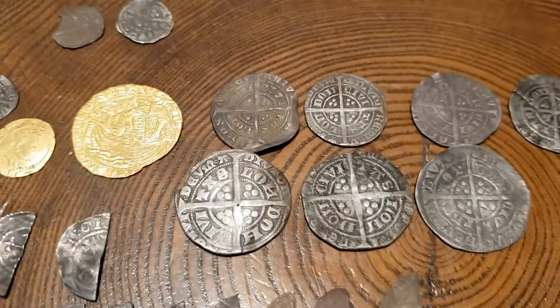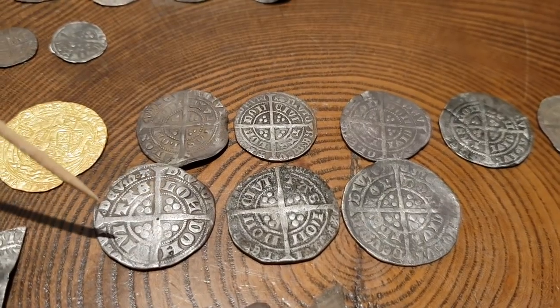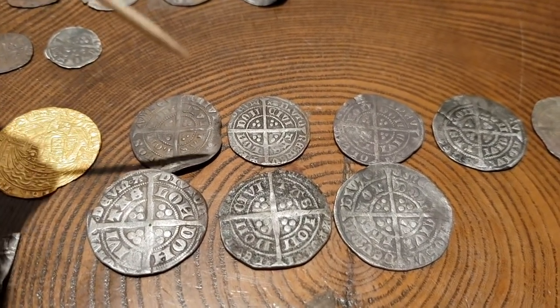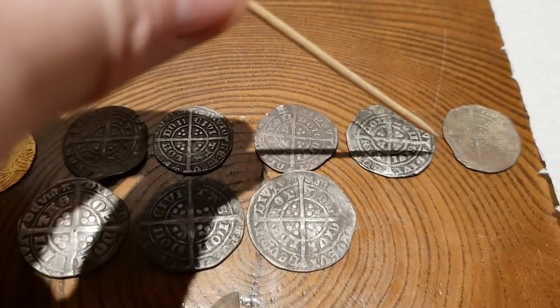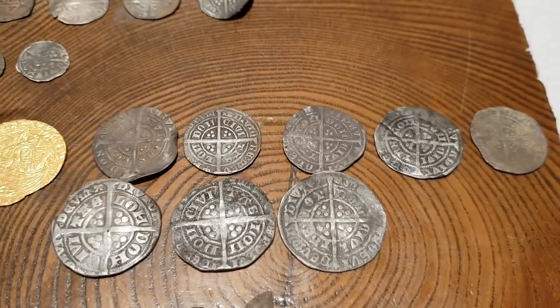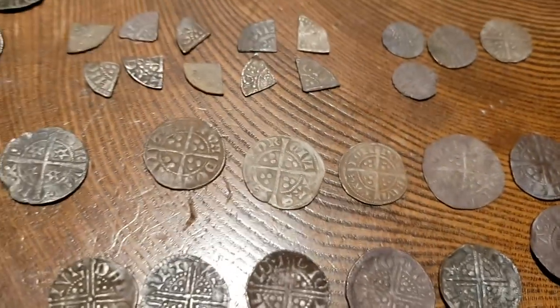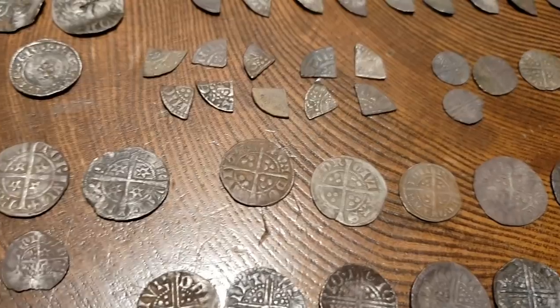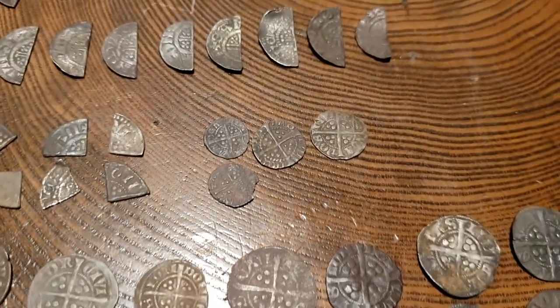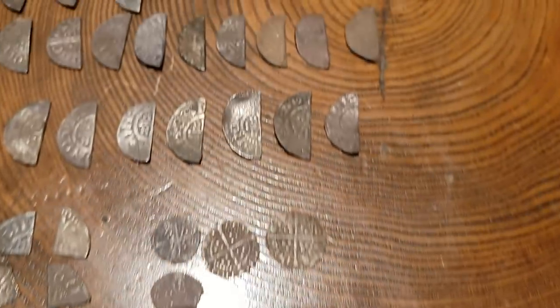Another thing that's interesting about some of the coinage is these groats — you can see these three particular examples, all Edwards. And above that you've got the half groats, a small selection of half groats. Again, millions of these were minted. I don't find enough of them — I really don't, I should be finding more groats. But my particular area that I'm detecting is more pennies — the good old penny, which the peasant had out in the field with him most times. That's probably why so many are lost.